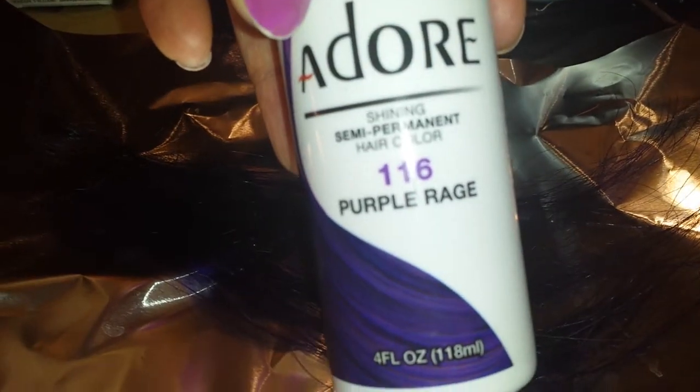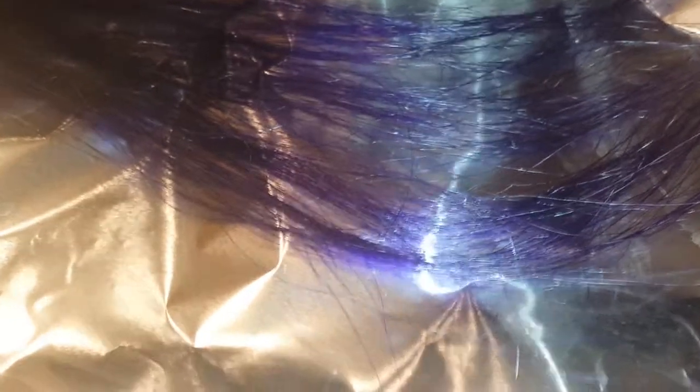I used two colors: I used Purple Rage, number 116 by Adore, and then at the top I used African Violet. I kind of like Purple Rage — I'm noticing it shows up a little bit better than the African Violet. So I think I should go with Purple Rage at the ends of my hair.